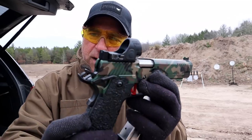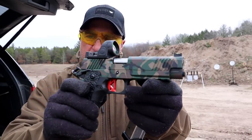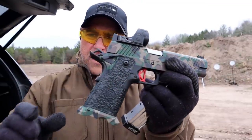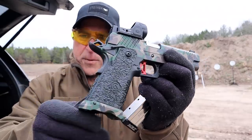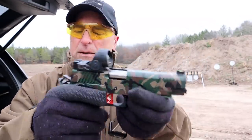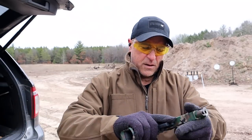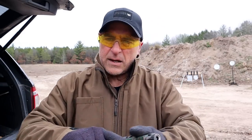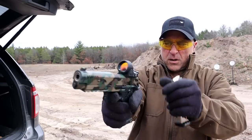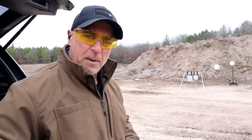Now they're clearly optic ready — SROs on all three. Fiber optic front sight, forward serrations, cool camo look to it, and they have all types of Cerakotes. They have a polymer grip with some nice texturing and a flared magwell. Ambidextrous thumb safety and clearly a red trigger, which is pretty cool. Light recoil spring there, and a nice trigger pull with that 1911 reset.